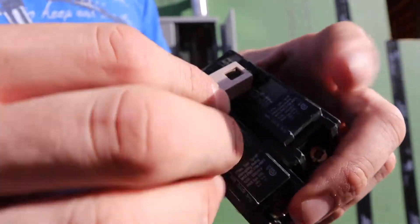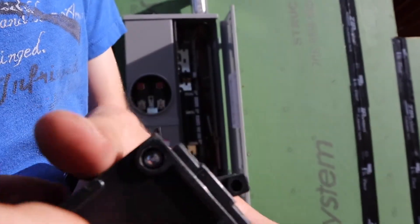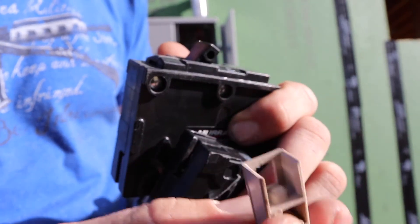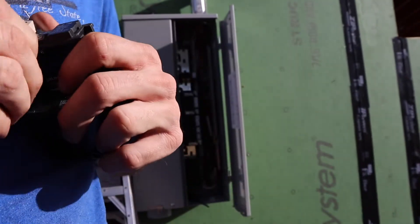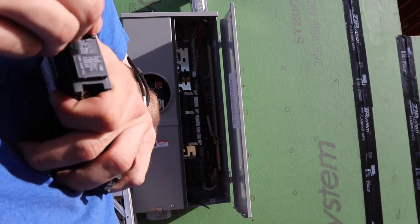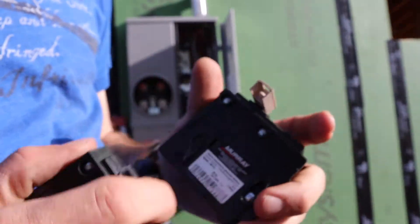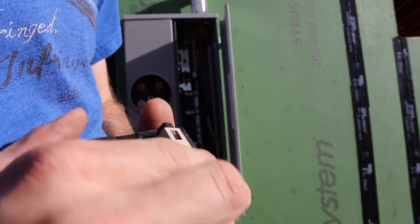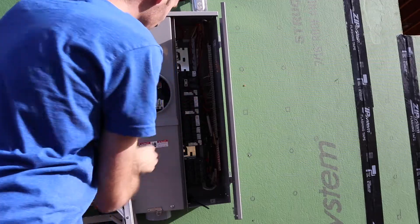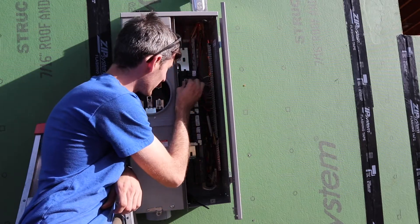So what we'll do is put it in — there's a little hole, I don't know if you can see that. This breaker has a little nipple that fits in that hole. We'll do the same thing on this one, and then they're connected so they move up and down together. If one side of it trips, it trips the other side too. We'll see if the inspector is okay with that.